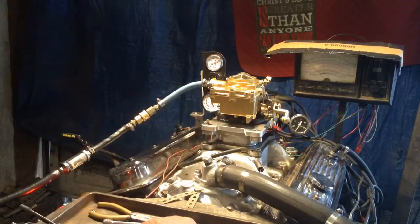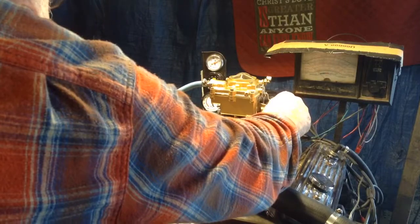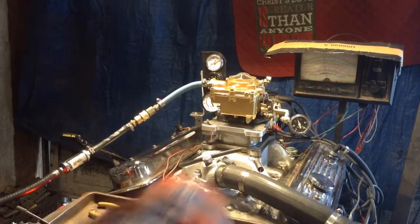I think we got her all ready to go. She looks ready to go to me. Oh yeah, you don't even have to touch it.